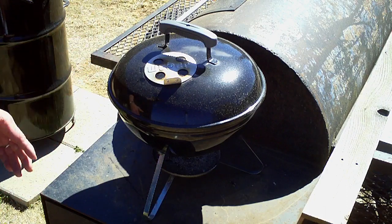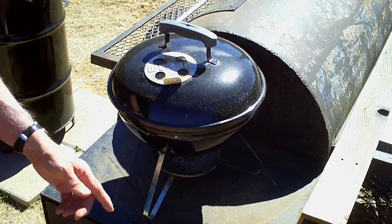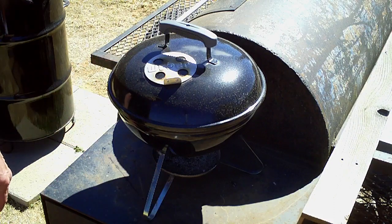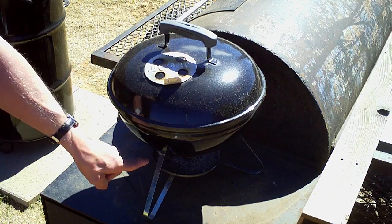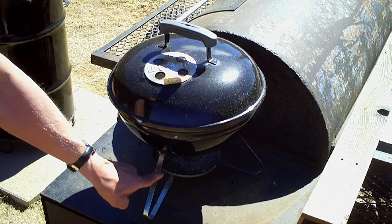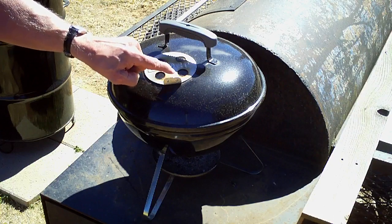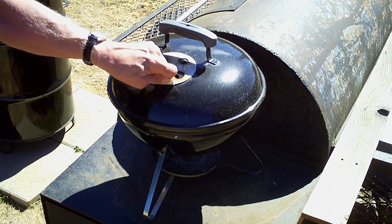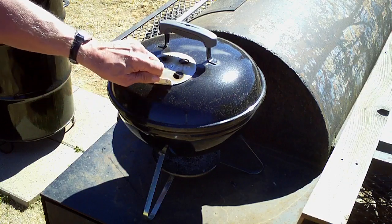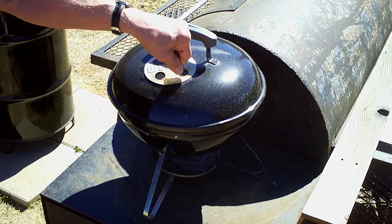Just want to make this video — maybe it'll help somebody out to always check the bottom vent before you grill or use your Weber. The way I cook, I leave the bottom vent completely open and I control the heat from the top vent by moving it. You can open it however far you want to control the heat.